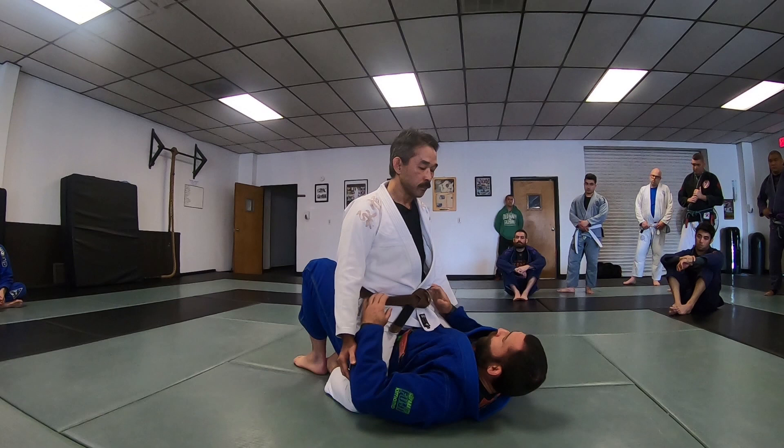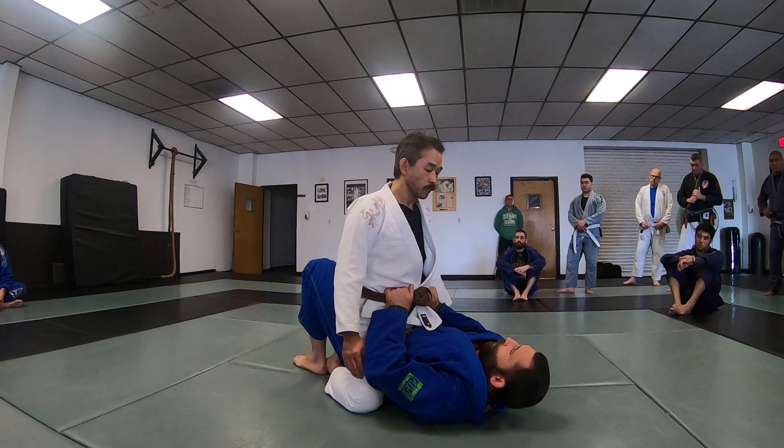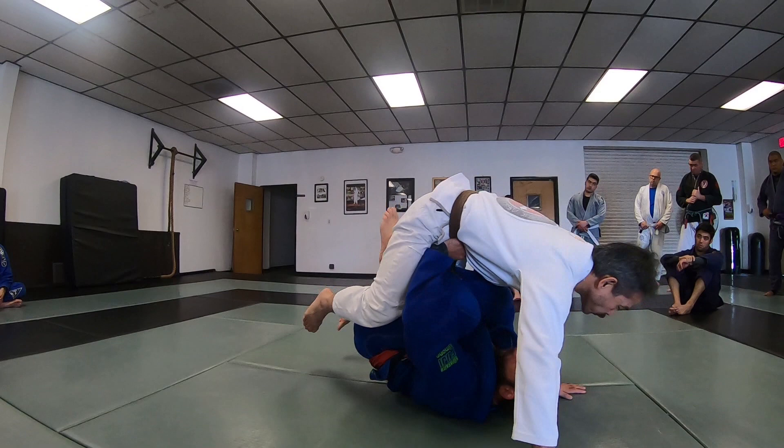At this point I have to worry about him grapevining because his weight has to come forward. So when you bridge, lift above your head, knees in, hooks, and get your underhooks.